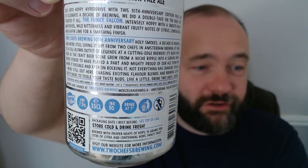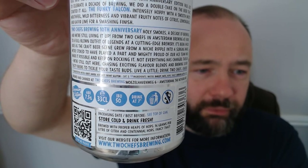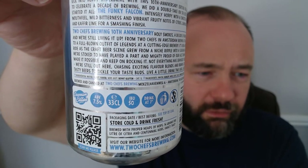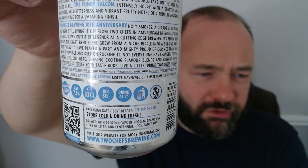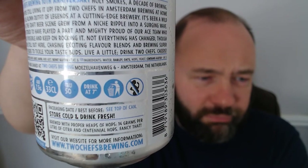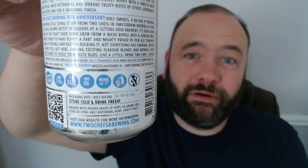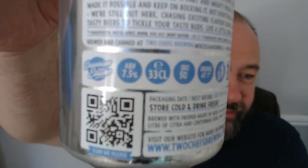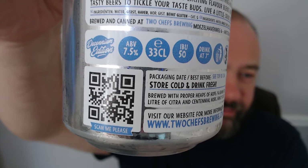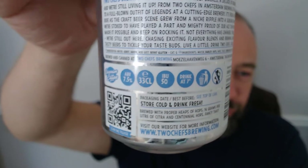So the Funky Vulcan was their first beer. I'm trying to see what's in here — if I remember rightly, it doesn't say, but I'm pretty sure this has got Citra and Centennial in it. And if you see there, the alcohol is seven and a half percent. So that's absolutely ridiculous. If you want to, you can pause the video and scan that QR code.